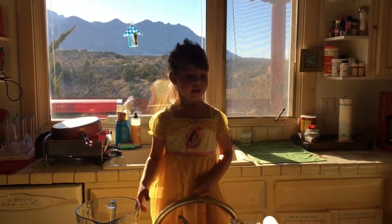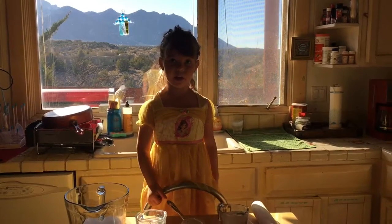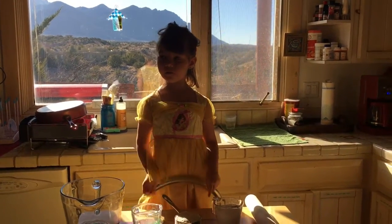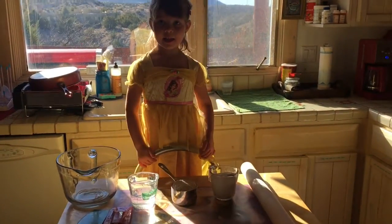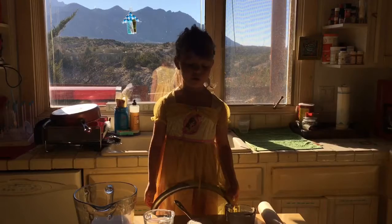Welcome to RezWorld. Today we are going to make salt dough picture frames — Christmas picture frames.